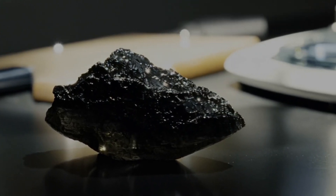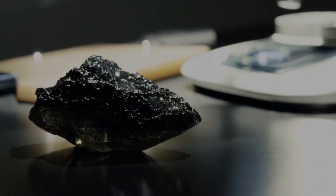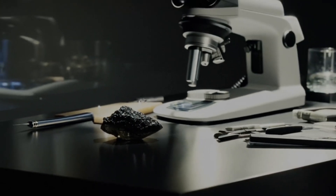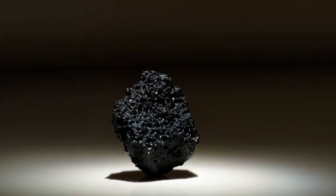5. Scratch Test: Try scratching glass, quartz, or a mirror with the stone. A real black diamond is very hard — 10 on the Mohs scale — and should scratch these surfaces easily.